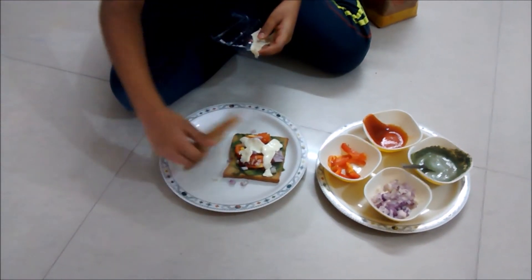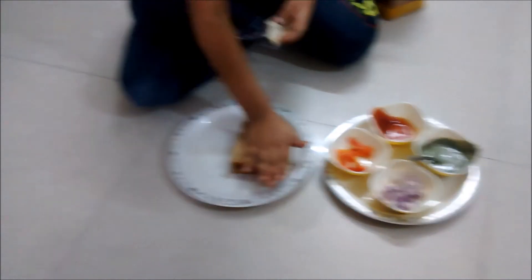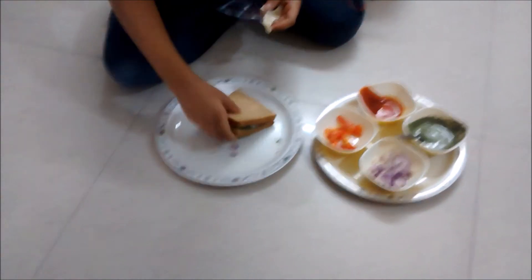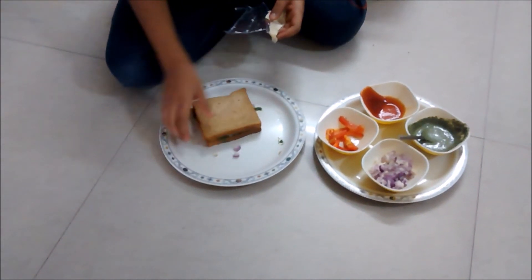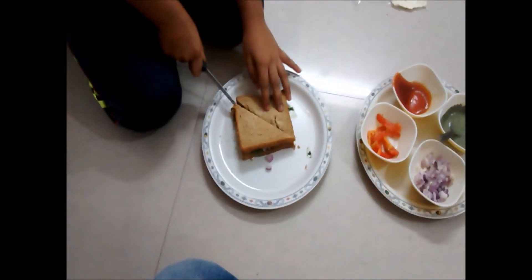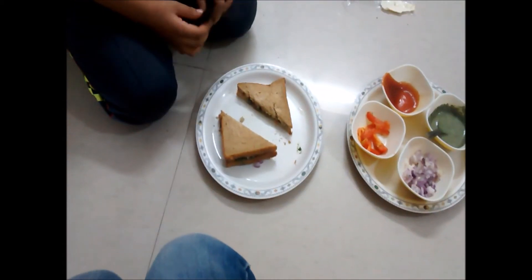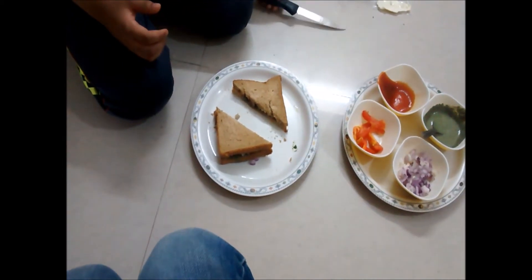And take the other slice and keep it on it. So our tasty sandwich is ready. Now I'm cutting it into pieces. Our tasty sandwich is ready. What a tasty lunch!